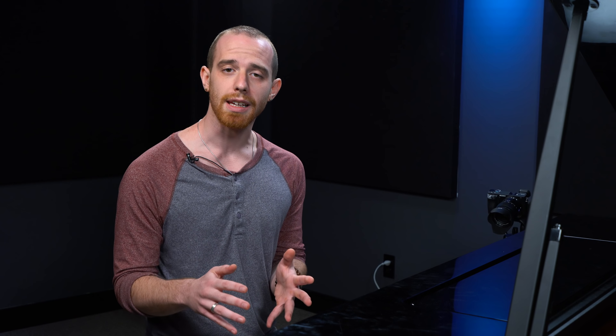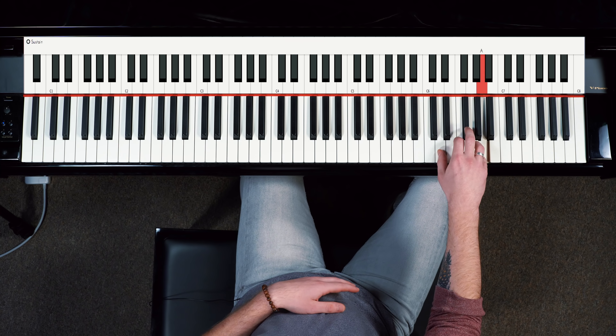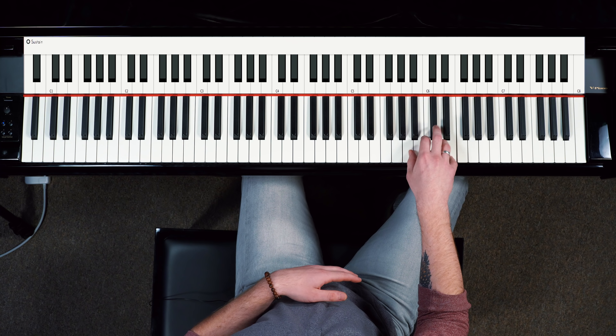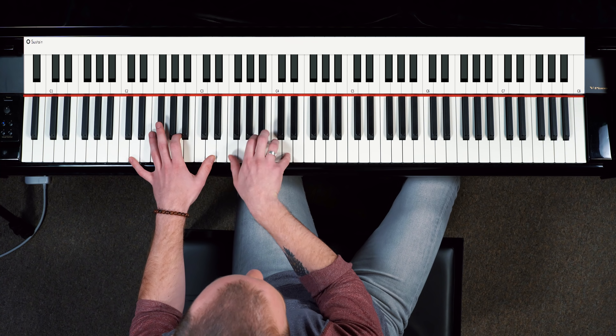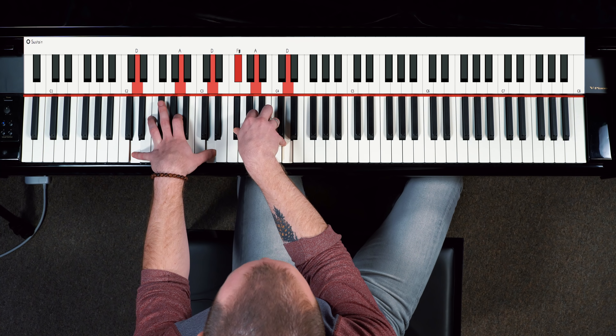So that's a sweet riff to try out. You can try it in the key of D, the key of E, the key of B — this works for any key. Just remember you have that three, five, one reset, three, five, one. Alright, have fun practicing that riff. We'll see you around.